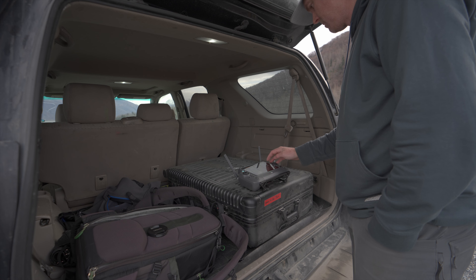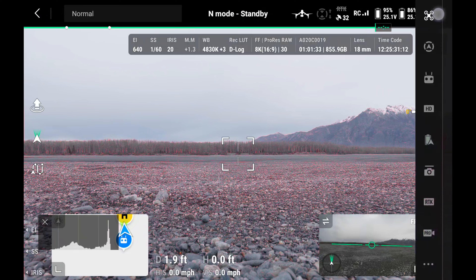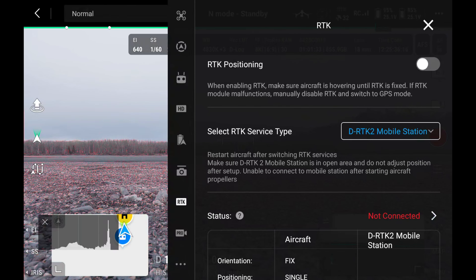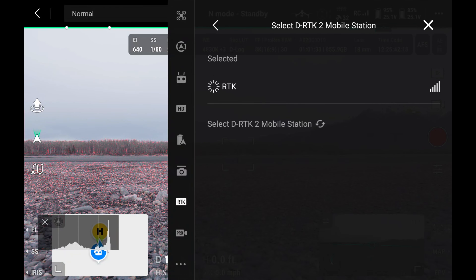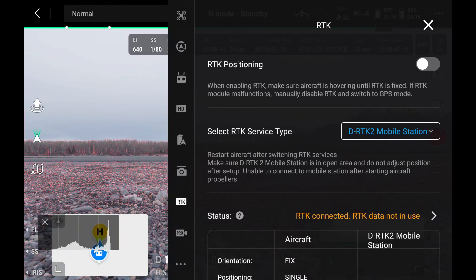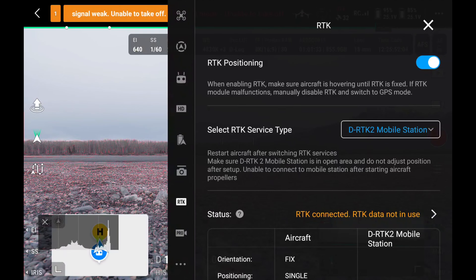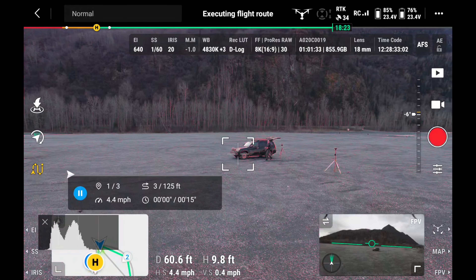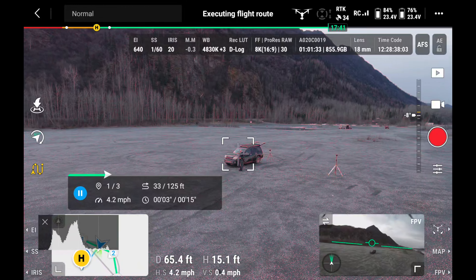You need to connect to the RTK base station and tell the drone to use it. Go into the menu, go down to RTK, find the base station, connect to it by tapping on RTK, back out, and then turn on RTK positioning. You should see a bunch of information appear. That tells the drone to use RTK in its positioning mode, enabling centimeter-level precision.